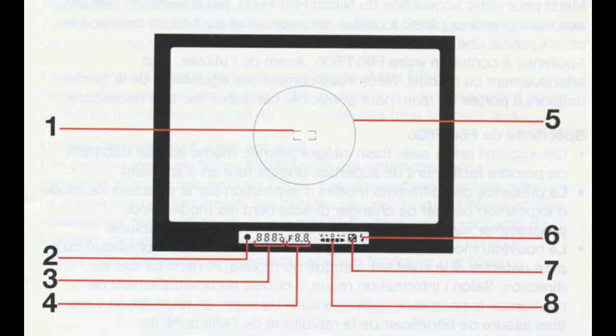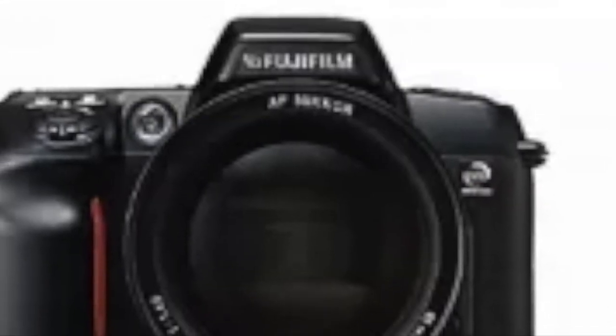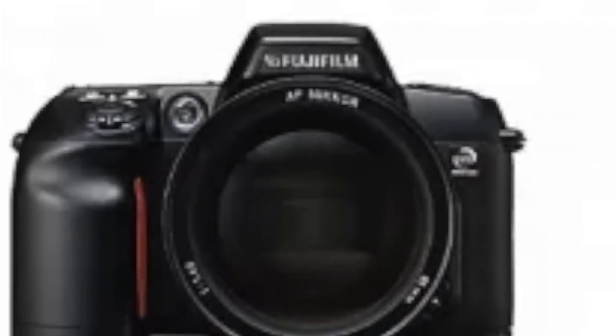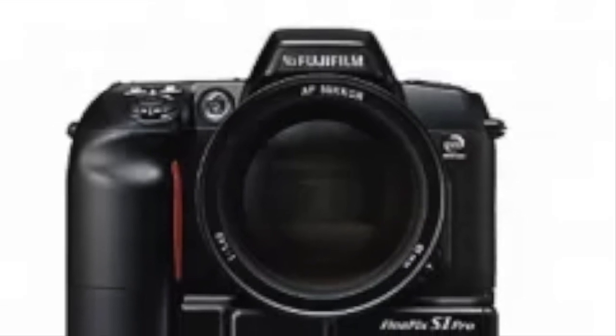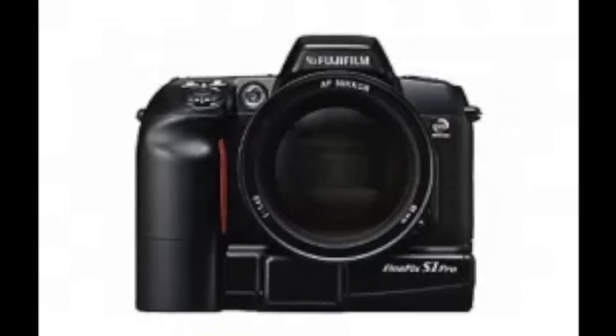The camera has only one focus sensor in the centre. The equivalent Canon from the same year, the EOS 300, had seven focus points. The Nikon F60 had a new lease of life in 2000 as the basis for the Fujifilm Finepix S1 Pro, but other than that it's not particularly memorable.